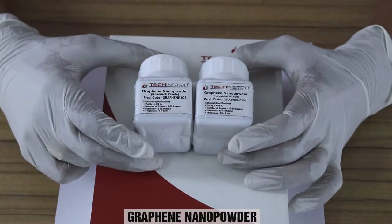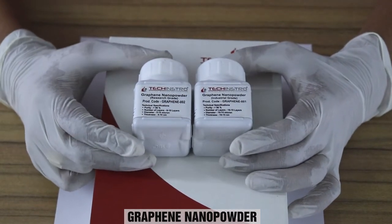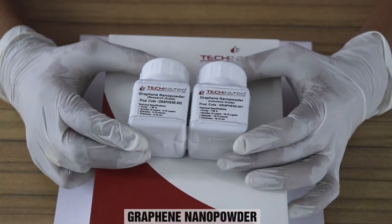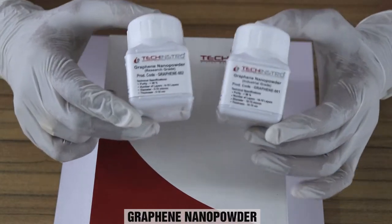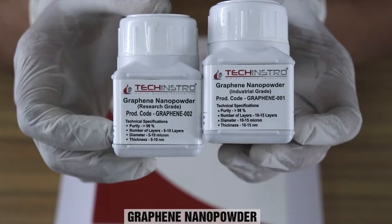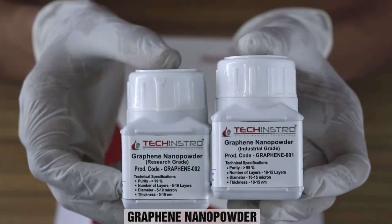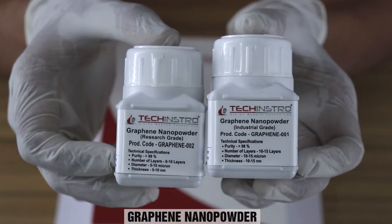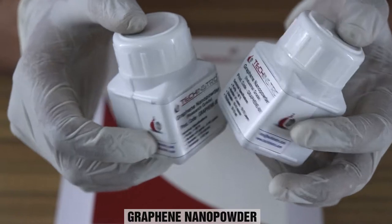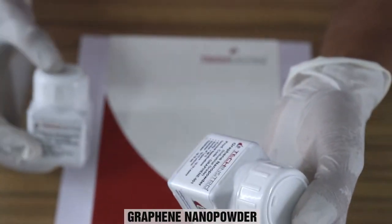Today we are doing an unboxing of a very special material: graphene nano powder. We have taken two types of graphene nano powder — one is research grade and another is industrial grade. Today we will do the unboxing of graphene nano powder industrial grade.